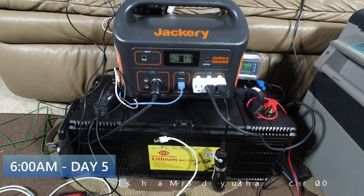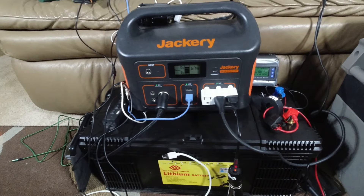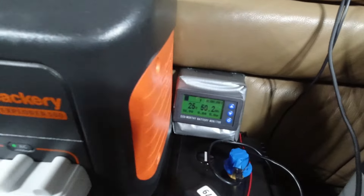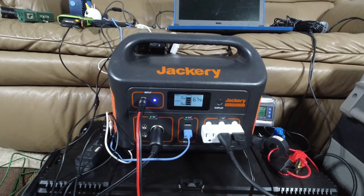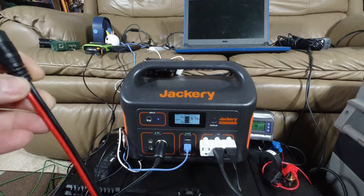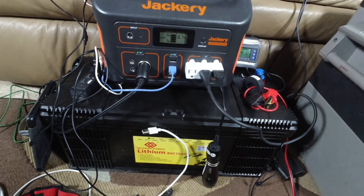Good morning buddy — it's 6 AM on day five of this imaginary home camping trip. Four nights in, we're into day five. I just unplugged and realized it wasn't charging anymore — maybe it got to a certain percentage and stopped. Last night the charger was around 40-something percent; now it's at 67% on the Jackery, 25% on the big battery. The fridge is still going. This afternoon when I get home I'll plug in that little DC-to-AC converter device I bought and test it.